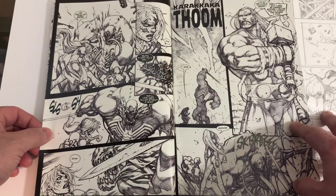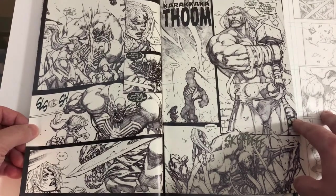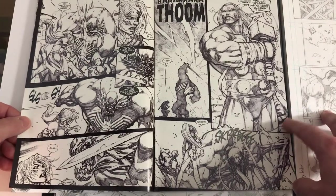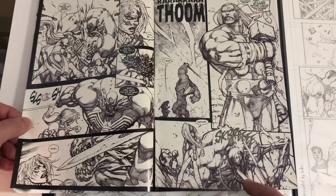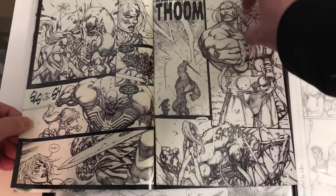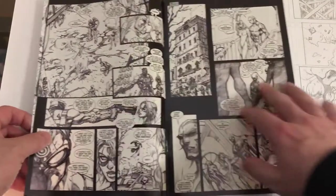Jeff Loeb wrote this book. One thing I always liked about Loeb — and I know some people complain about his writing — I've always liked it. I thought he's always been pretty good at telling action. His books aren't boring, that's one of the nice things. They're entertaining, they give you something to actually... comic books should be about action. Essentially, it's an action fantasy being told in story form.